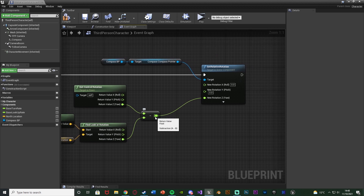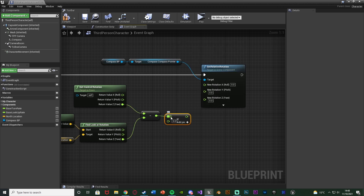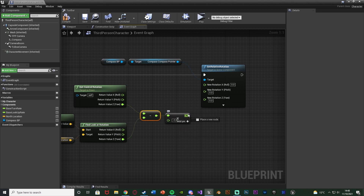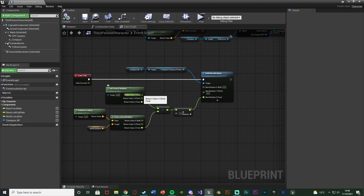One more thing — we don't want to connect that directly in. Take the result into a Float multiplied by Float, multiplying it by minus one, because otherwise it is inverted and will go the wrong direction. If when you have it set up it goes the wrong direction, remove the multiply or just times it by one — for me it was inverted, so this fixes that. Compile and save. This will now perfectly rotate the pointer to always be facing north.